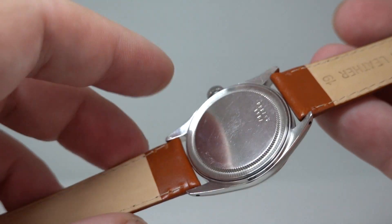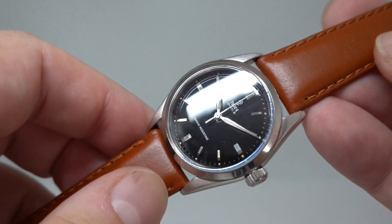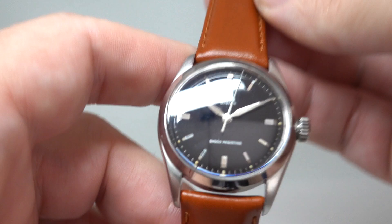It has a Tudor-signed movement inside, manual wind, screw-down crown, and a black dial.